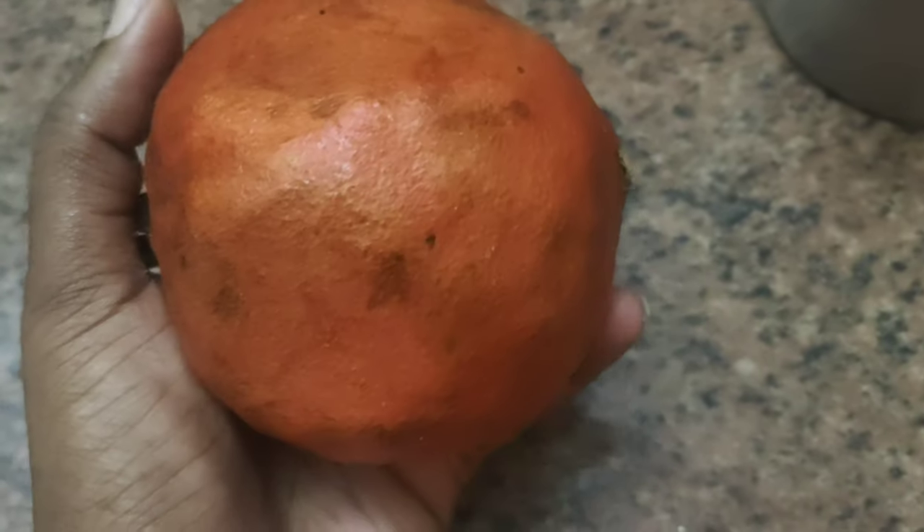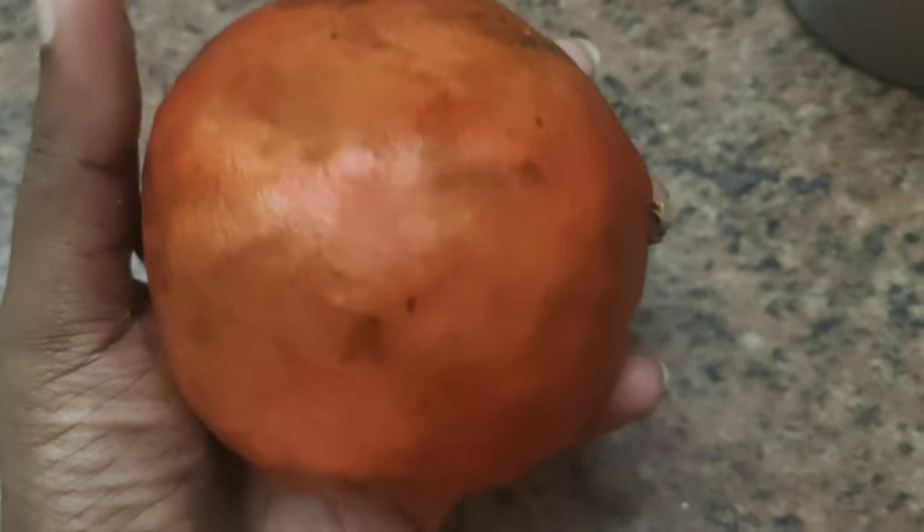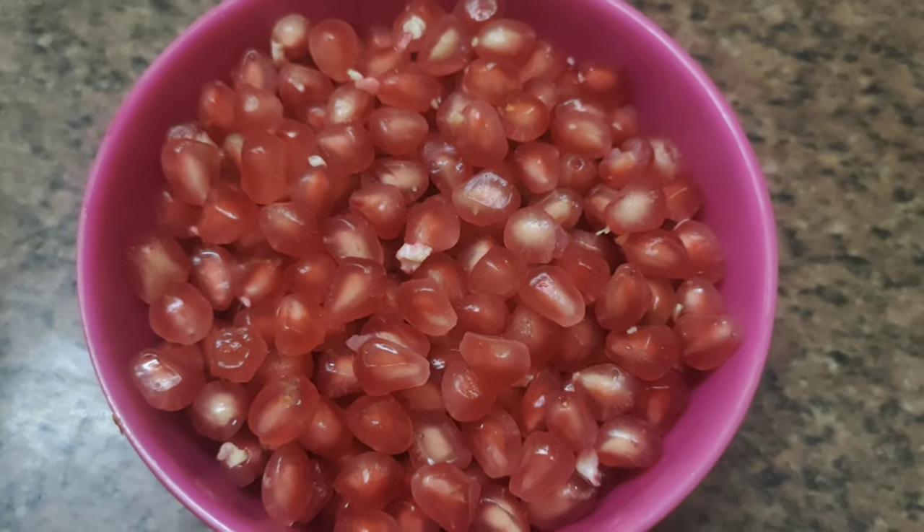Welcome to Abisa Malone Healthy Tips. We are using a super juice. I am using a pomegranate — a medium size pomegranate.